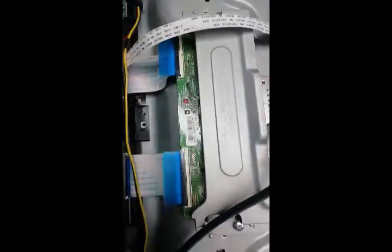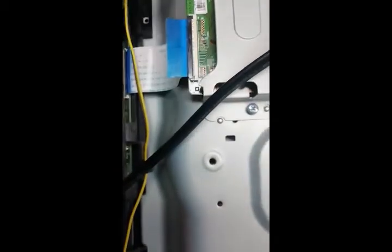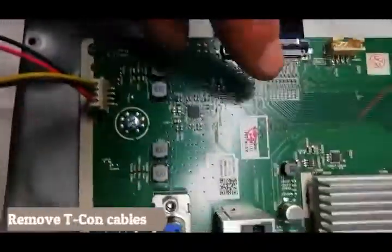So what we have to do is remove those ribbon cables and then put some clear scotch tape on those connections to stop that bad signal, and that should fix it.